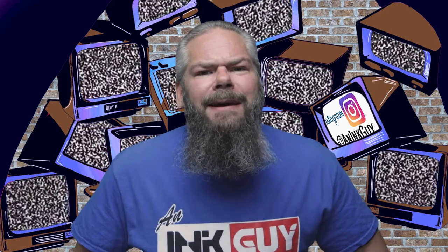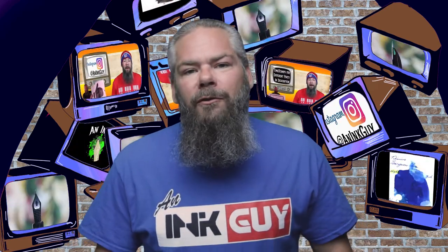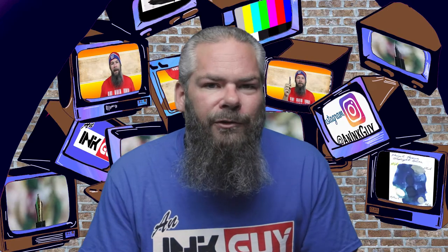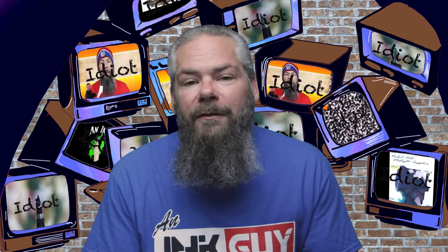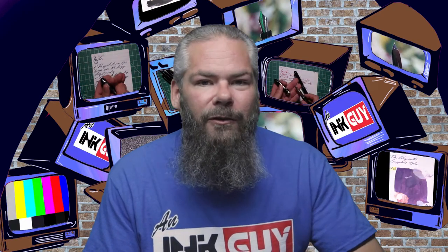Today we're looking at a red ink by Noodler's: Alamo's Twilight. There are timestamps down below so you can skip around, but if you've got the time I'd appreciate you checking out the entire video. If you like red inks, there's a link to that playlist down in the description.